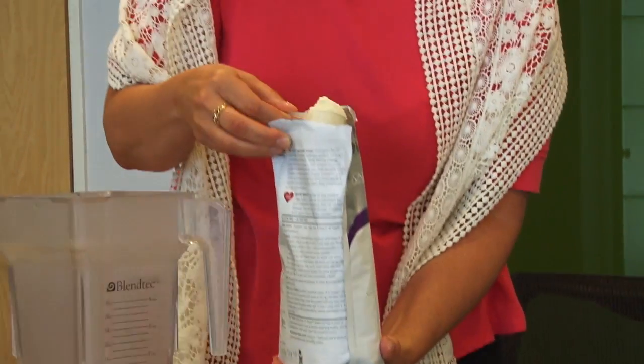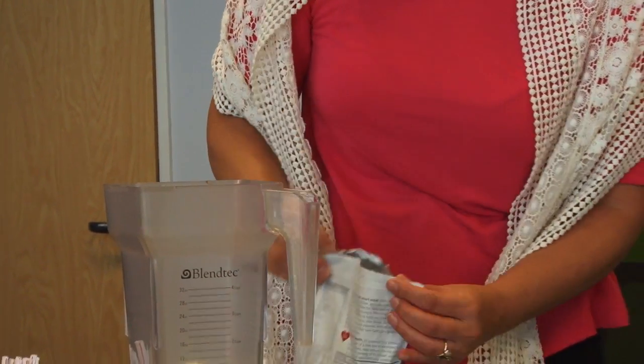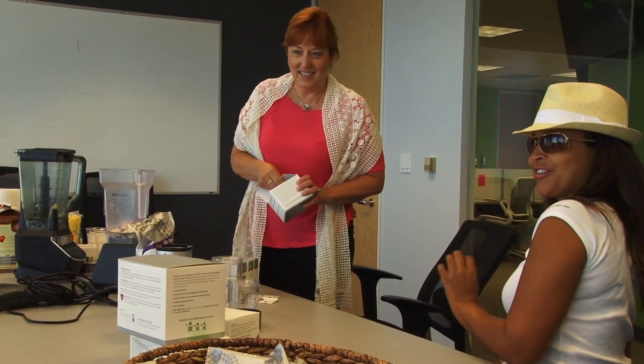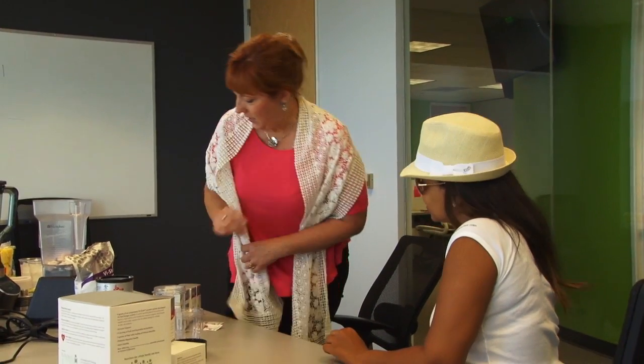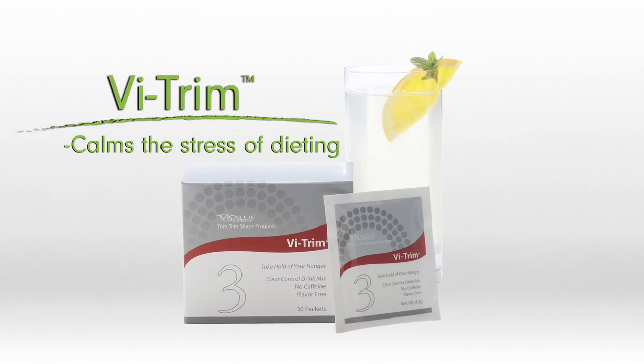So we're going to start with a basic shake. You take two scoops of shake mix — just one, two. Now I'm going to make you a really nice strawberry pineapple, so I'm going to add a strawberry packet. This strawberry smells good! And then we're going to add this — it's called My Trim. It trims your hunger.